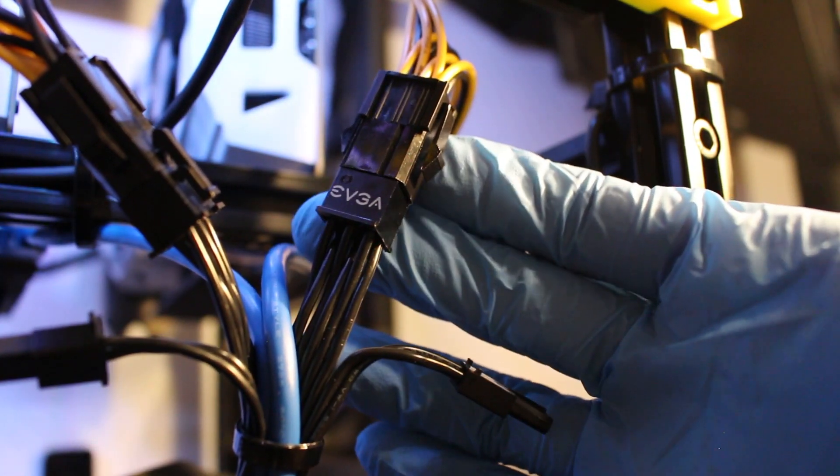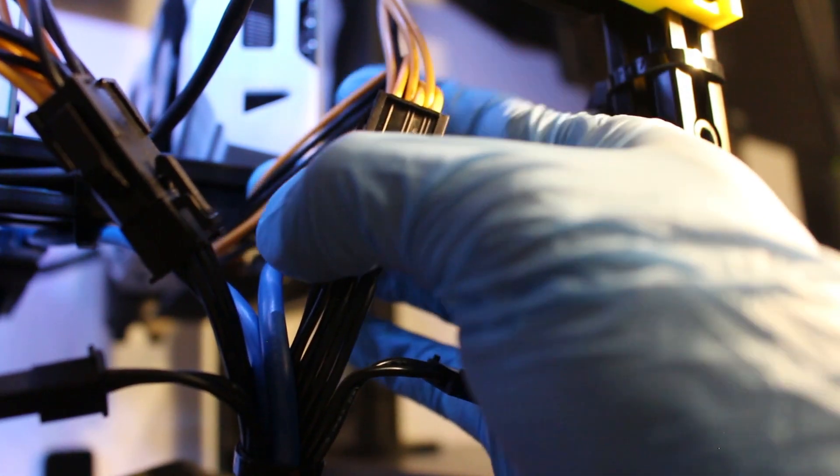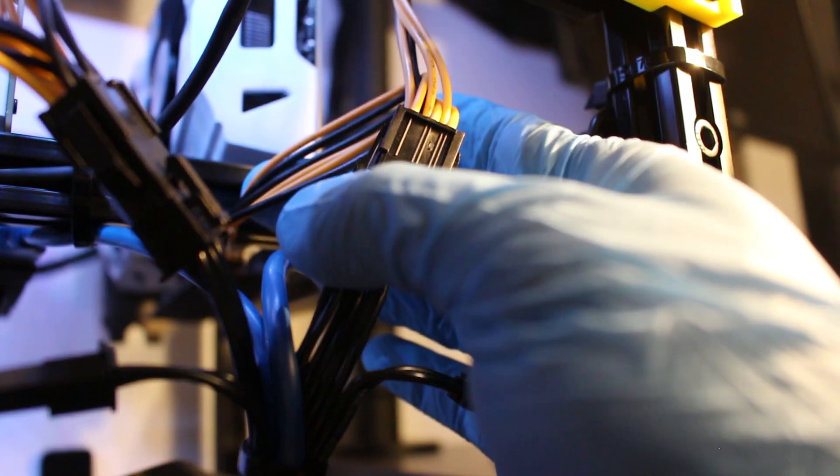So here's the second independent power source, which also gets split off in two directions — one for the graphic card, and the other for the riser associated with it.